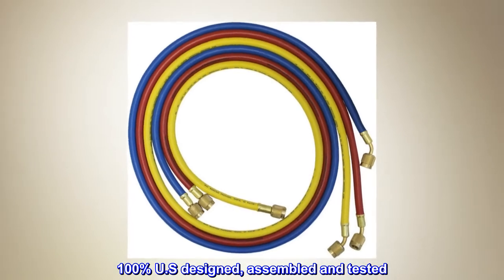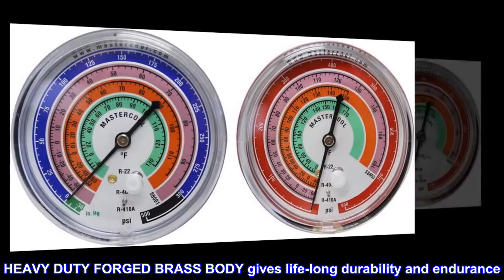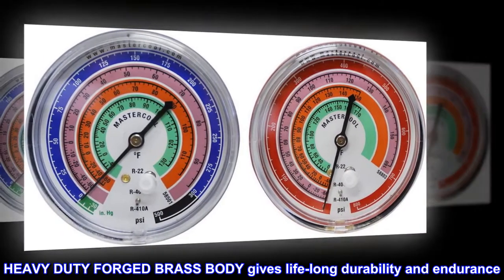100% U.S. designed, assembled and tested. Heavy-duty forged brass body gives lifelong durability and endurance.